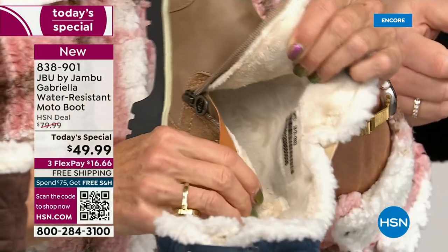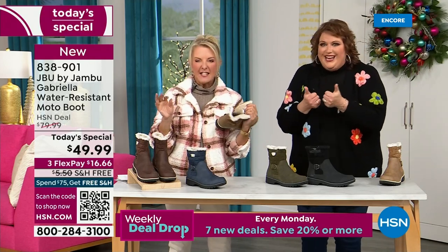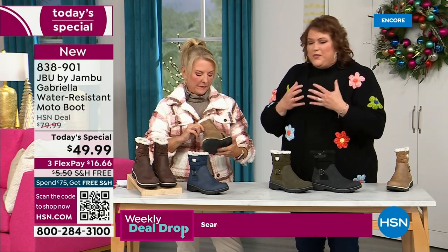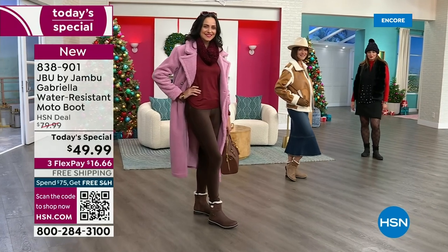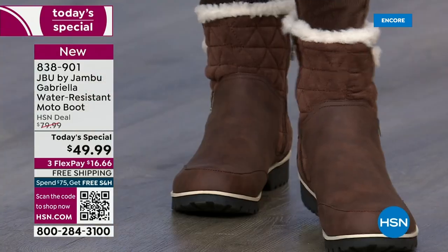I don't have any socks on — do you have socks on? No, no socks at all. You put your feet in there and feel that faux fur — it's so soft, it feels so good. All these things are there, that's why when you look at these boots you'll go, 'there's so much going on' — the buckle, the quilting, the shearling, the peek-a-boo look at the top with the little crossover band.